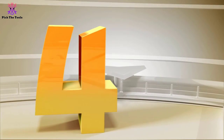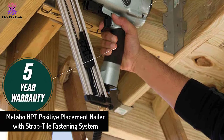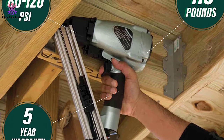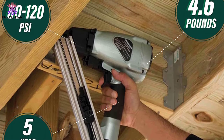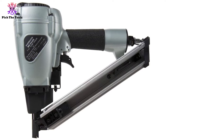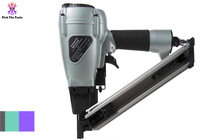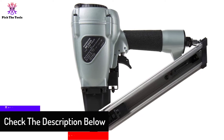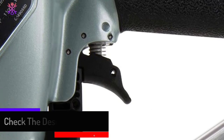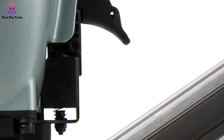At number four, we have the Metabo HPT Positive Placement Nailer with Strap Tile Fastening System. If precision is what you need when using metal connectors during framing, this may be the best deal. Unlike other nailers, this gun uses the nail tip itself as the guide. When you pull the trigger, the nail sinks in, whereas on other models the exposed tip uses a pilot guide that moves when fired and gets wobbly over time — but this Metabo will not.